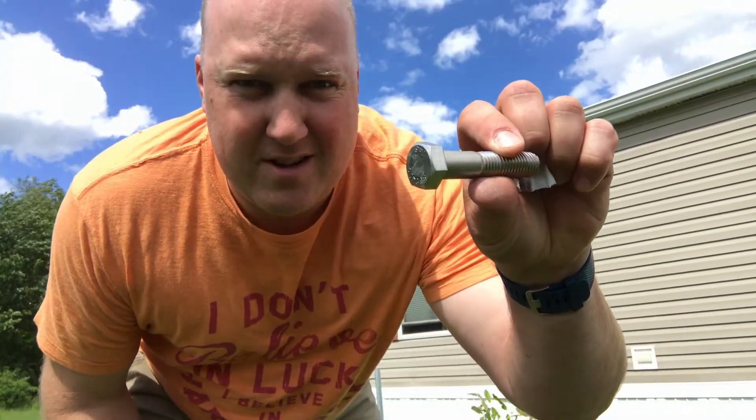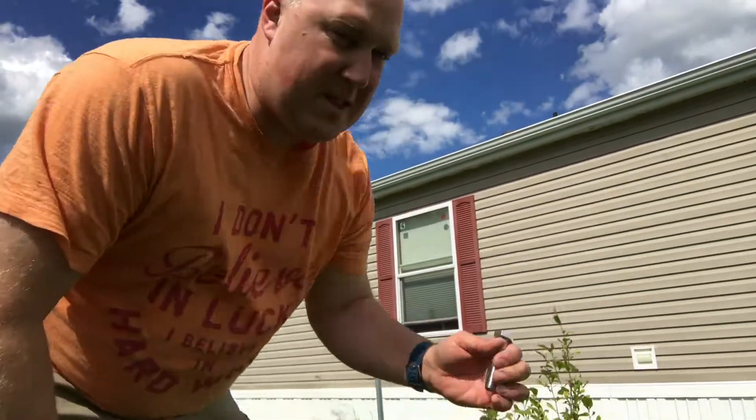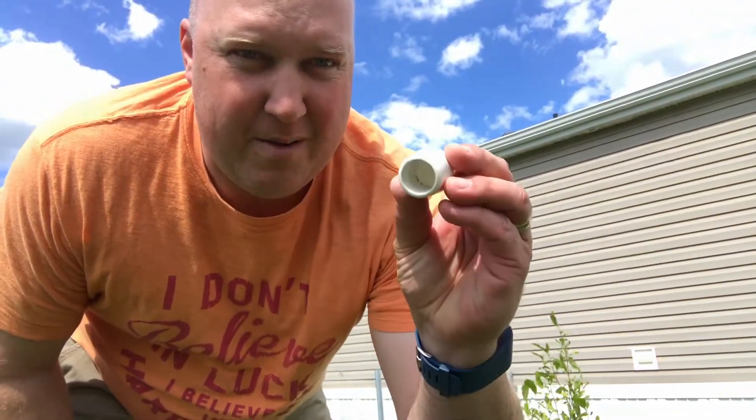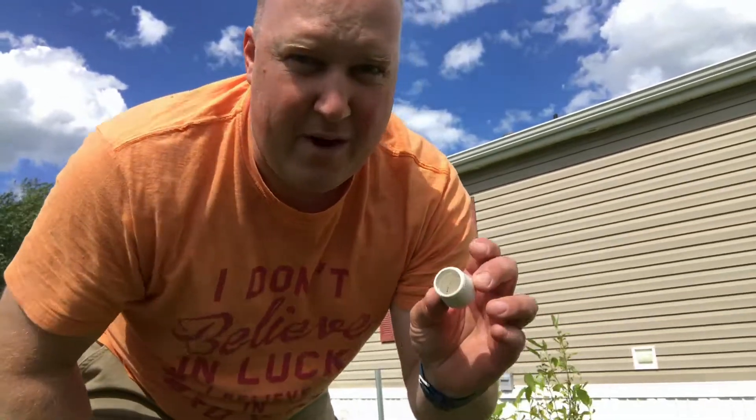So you just put a bolt in the top of three-quarter inch conduit, and that way the top of the conduit doesn't mushroom out. Now put a furniture slide on the bottom and we're ready for the other part.